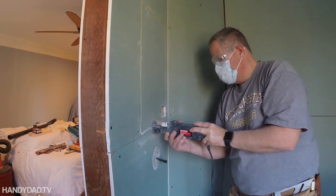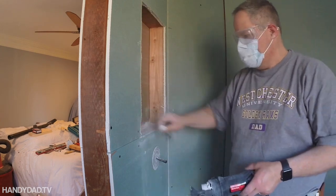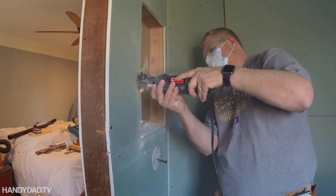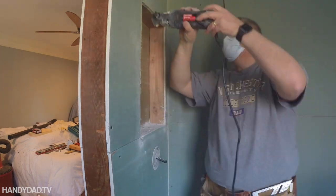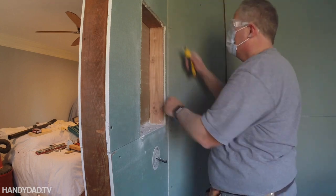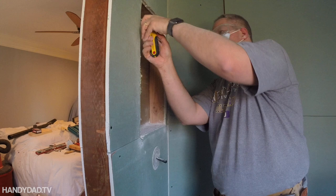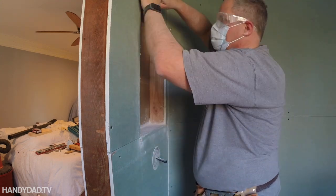This tool is a Roto-Zip by Craftsman. The sound of it is just so awful — it sounds like a dentist drill. I apologize to people who are frightened by that sound, but the dust it creates is horrible. You could see it going right into my bedroom. I wound up throwing it away after this project was done. It was shot.